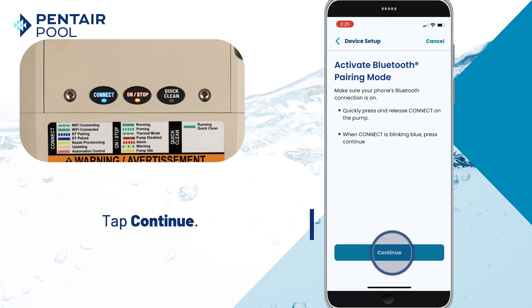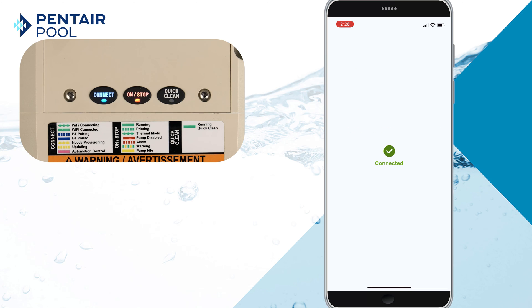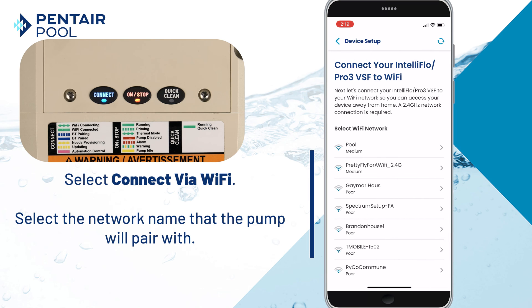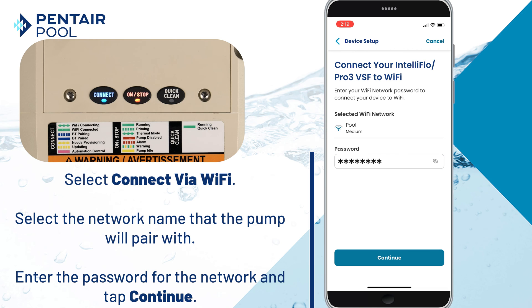Tap Continue and then tap on the device ID. Now select Connect via Wi-Fi, then select the network name that the pump will pair with. Enter the password for the network and tap Continue.